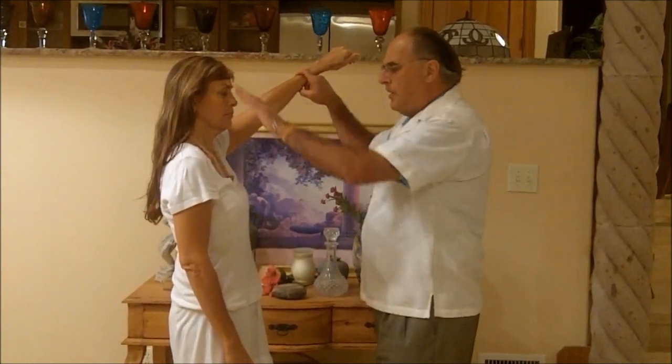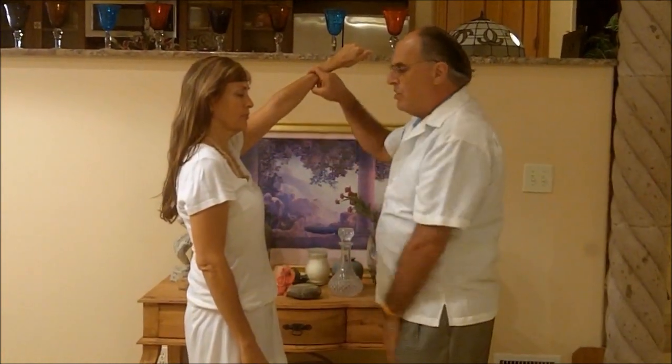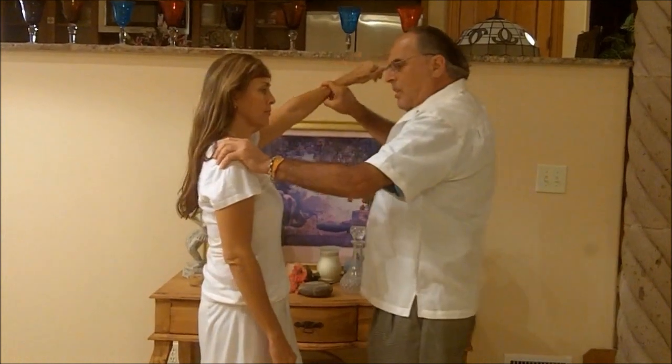Now I'm going to mess up the conception vessel acupuncture meridian, Mary, that runs up the front of her body. And if I go against it this way, this electromagnetic flow will be temporarily interrupted and her muscle should go weak. Hold. And you can see she has nothing — she can't do that. Now we fix it by going with the flow. Hold. Good.